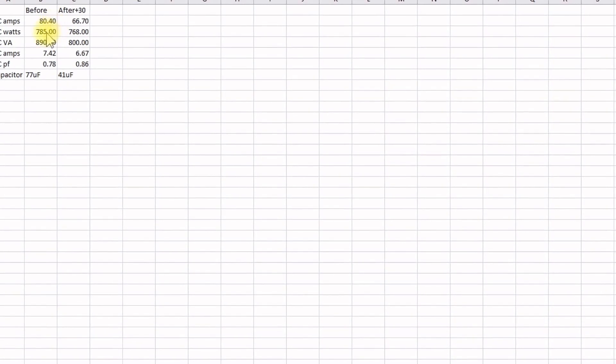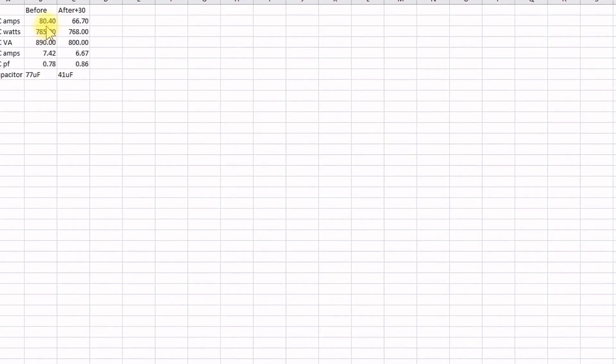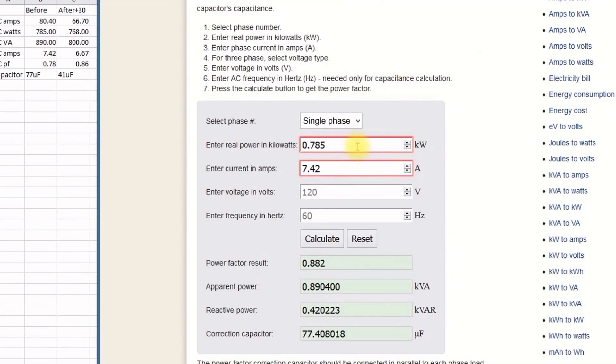Let's take a look at the numbers I recorded off the video. I picked a similar DC current into the AC power inverter for all measurements — about 80 amps on the DC meter. At that point I measured 785 AC watts, 890 volt-amps, and a 0.78 power factor. The calculated AC current is 7.42 amps. Plugging those numbers — watts, amps, 120 volts, 60 hertz — into the calculator gives a correction capacitor of 77 microfarads.